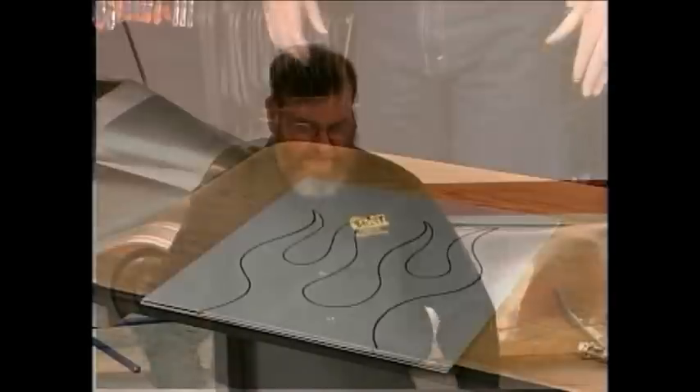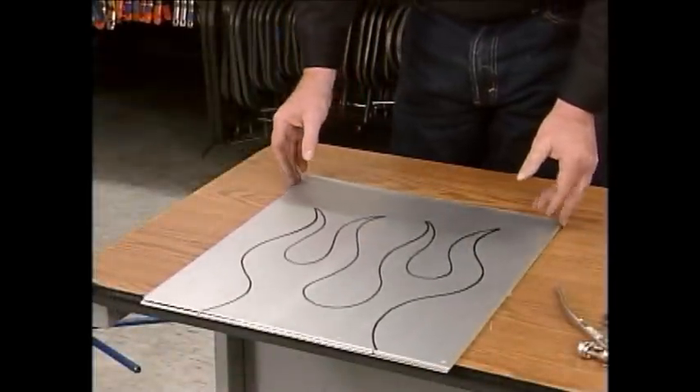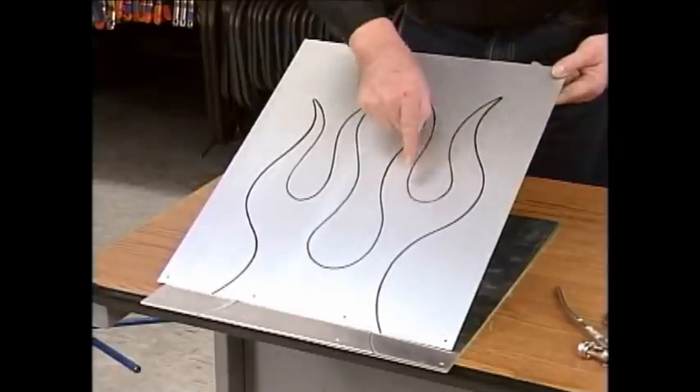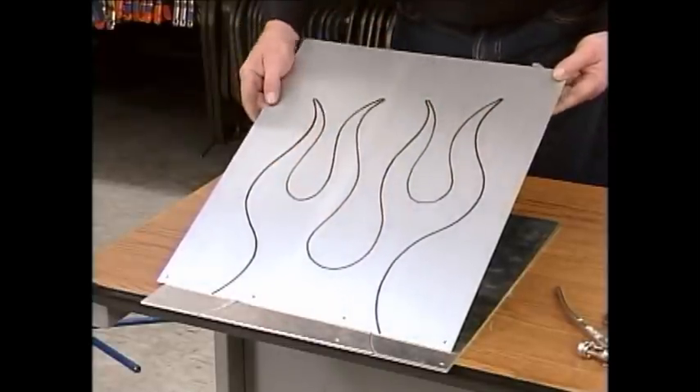The next demonstration is really interesting — this is using the English Wheel to emboss metal. I didn't know about this technique until I discovered it on the Metal Shapers group on the internet. It's absolutely fabulous. The process works like this: take a piece of material and sketch on it whatever shape you want to emboss onto another panel.